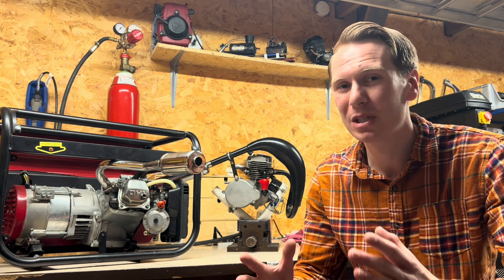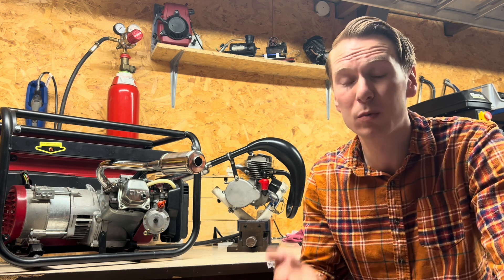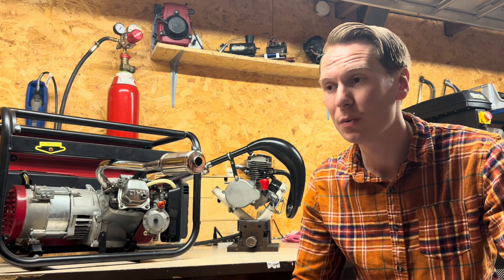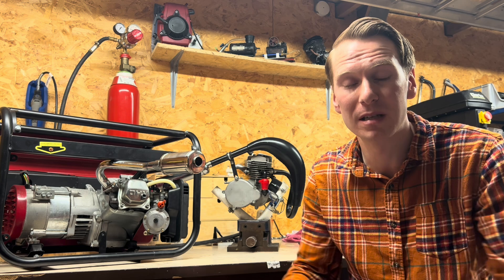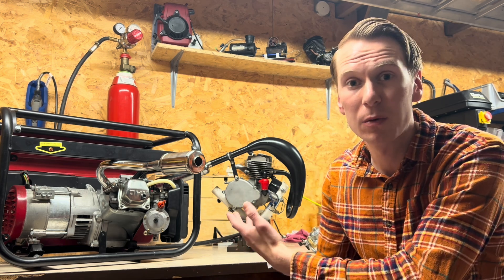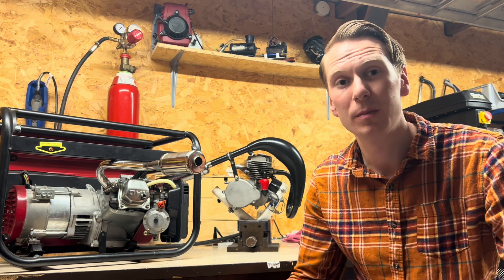I mainly did that project because it was a personal thing for me — I always wanted to drive a hydrogen powered car and now I've done it. So I think it's important to move back to the original reason I set up this channel, which was to show you all how to build or how to convert small engines to run on hydrogen gas. So that's what I'm going to be doing.